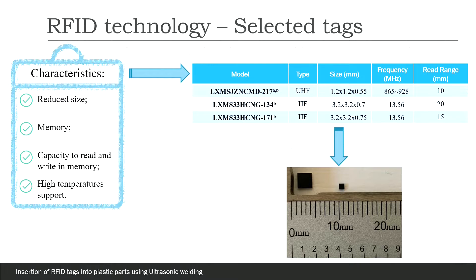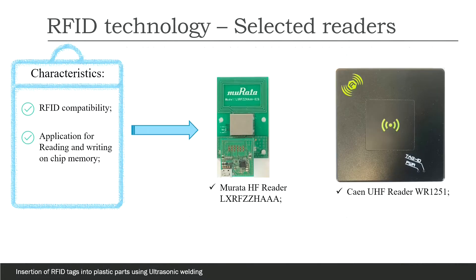First, we started by consulting the existing tags on the market and chose the smallest ones with the ability to write and read memory. Then, we chose two readers: one communicates with high frequency and the other with ultra-high frequency tags.